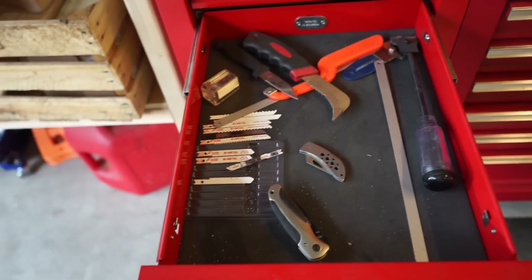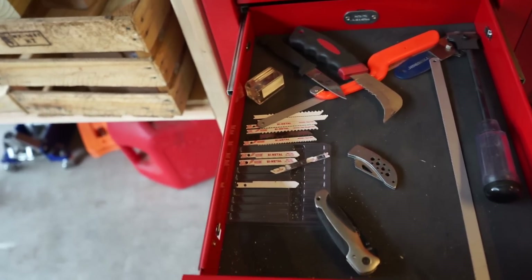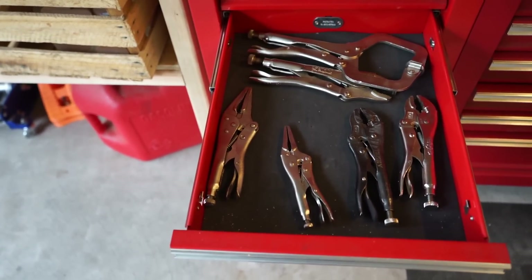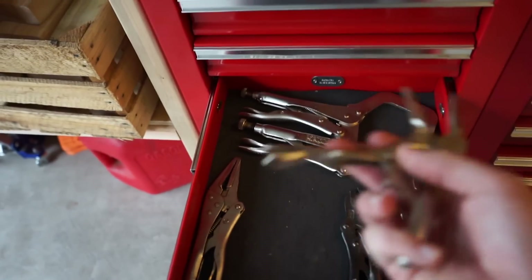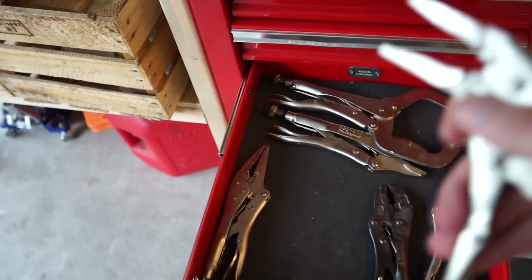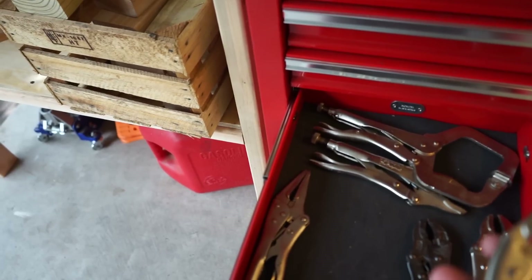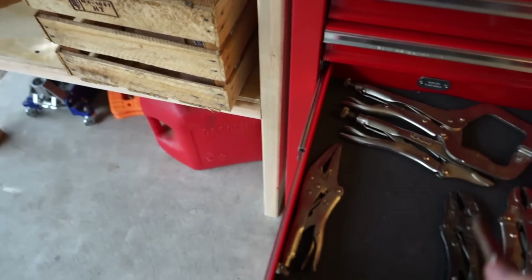Next drawer down is random cutting stuff — jigsaw blades, hacksaw blades, knives, razor blades. Then vice grips in the next one. I wouldn't necessarily go Harbor Freight on vice grips — some of them are and it's tempting because they're like $2-3, but the needle-nose ones — if you really try to grab something, the jaws just spread apart and you can't get a solid grip. For smaller clamping or pinching off a hose it can work fine.